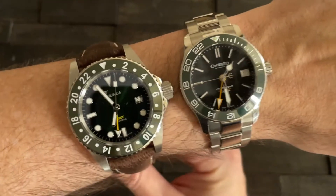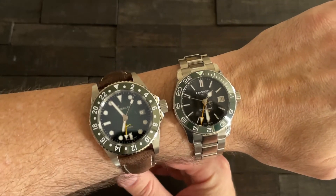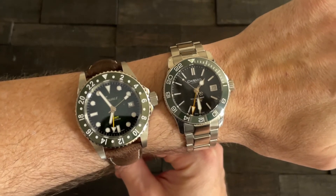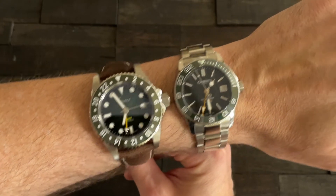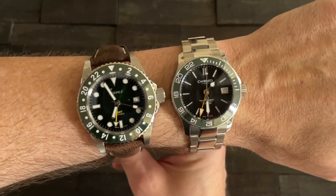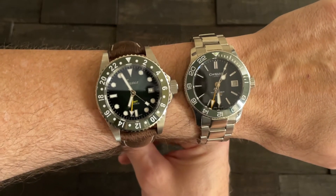Let's get them both on the wrist side by side. My wrist — the left one is six and a half inches, right one is six and three quarters. I am abnormal. You can't go wrong with either of these. Both of them suitable for GMT, both of them suitable for diving. Mustang and hobby-of-ours approved.